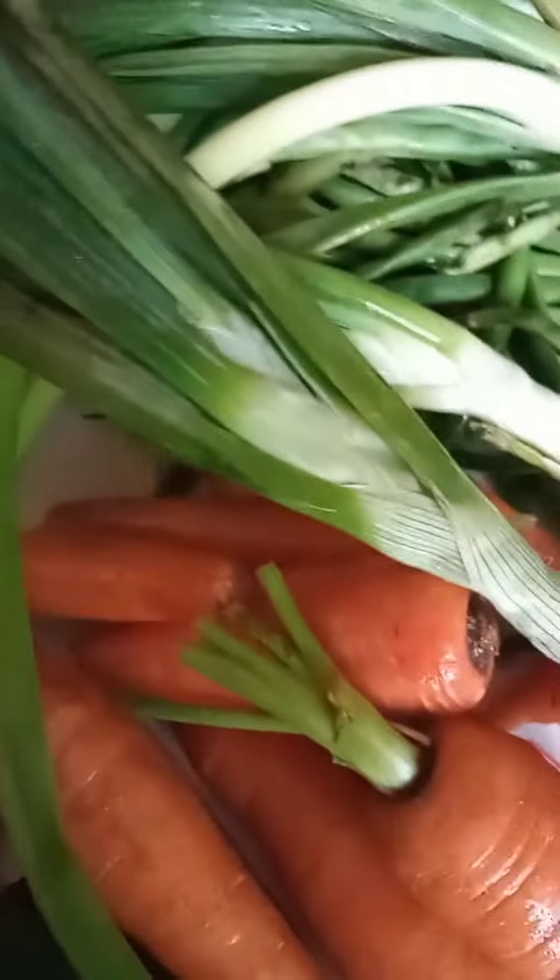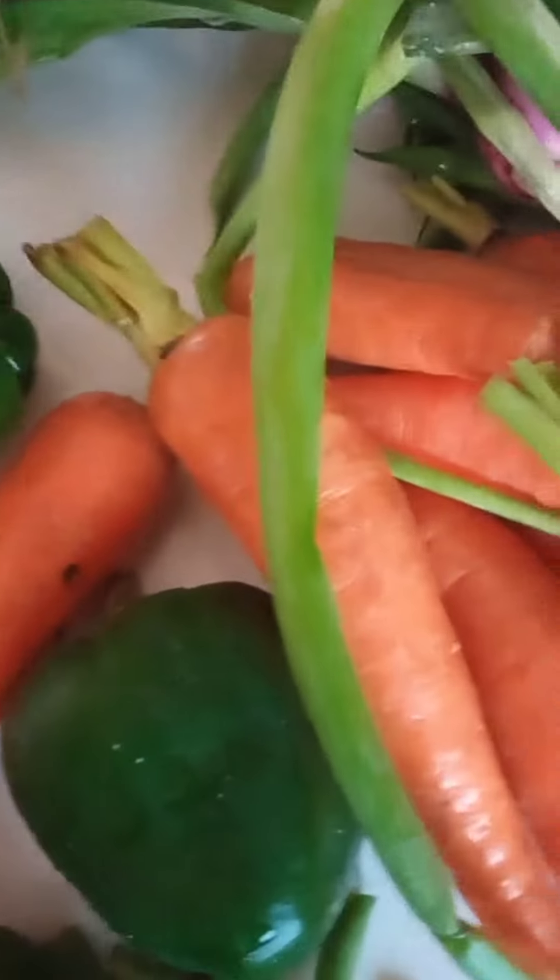Procedure: boil the beef, fish, chicken, etc. Season it with salt and/or seasoning cube. I already boiled and fried the beef.